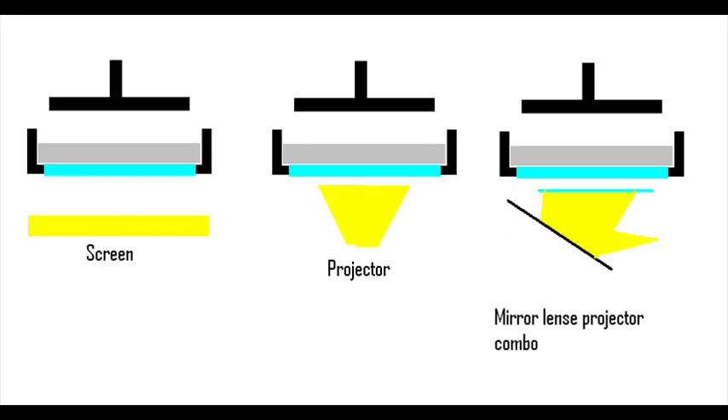The two styles also have a time difference. SLA requires the laser to move around for every layer, and time is consumed by how wide the volume of the model is as well as how tall. With DLP, it flashes the shape across a screen, so no matter how wide or skinny it is, the time is dictated only by how thin the sliced layers are, how long the exposure of the light to the resin layer, and how tall it is.